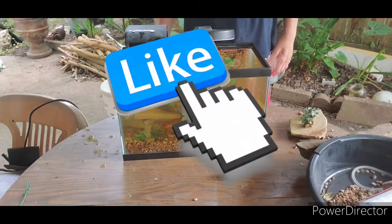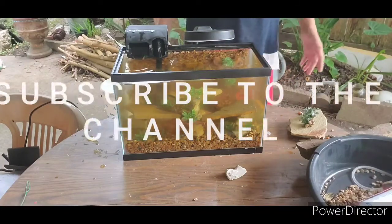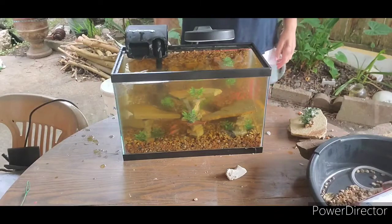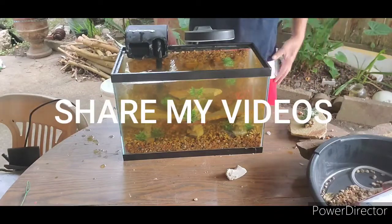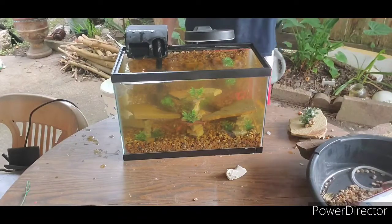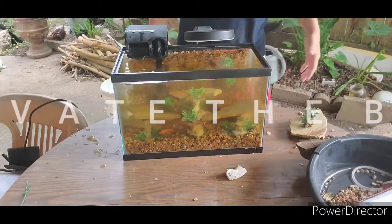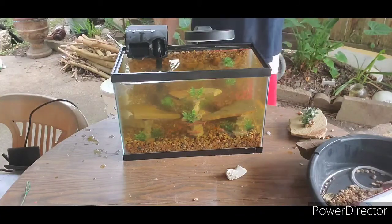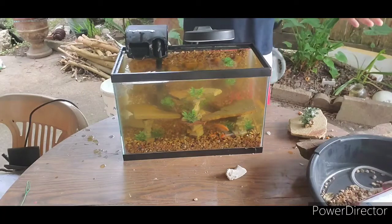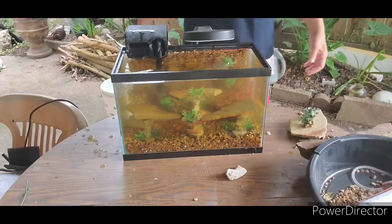If you like this video, please give me a like, subscribe to my channel, share my videos, tell your friends and your family — everybody about Aquarius Mass by AC. And the most important thing: activate the bell, because next time I put another video on the channel, you'll be notified and you'll be one of the first ones to watch.